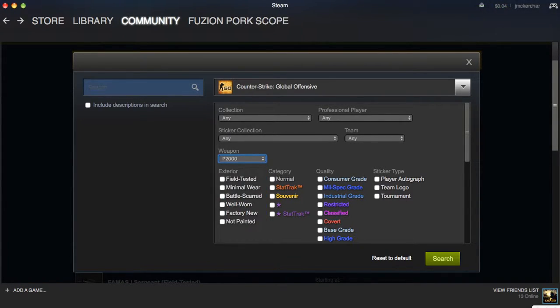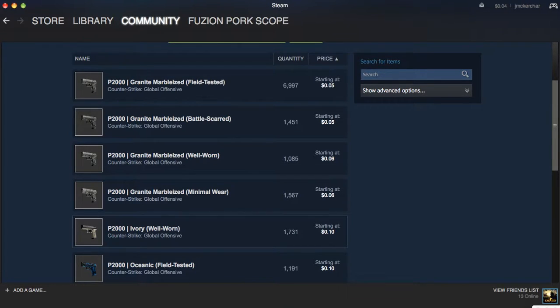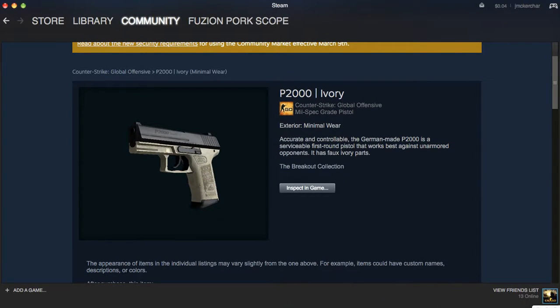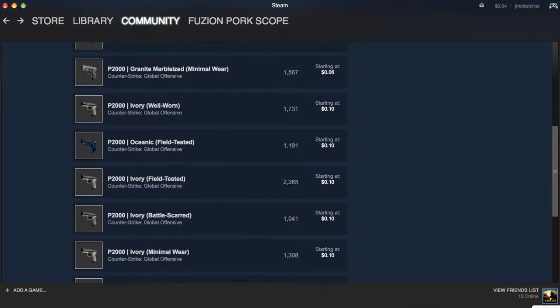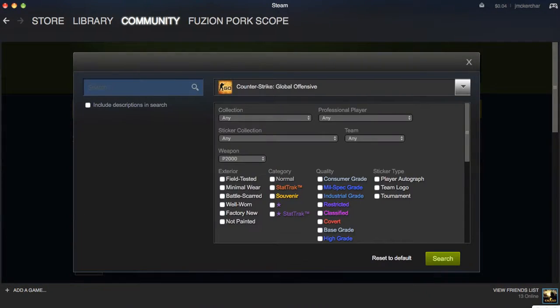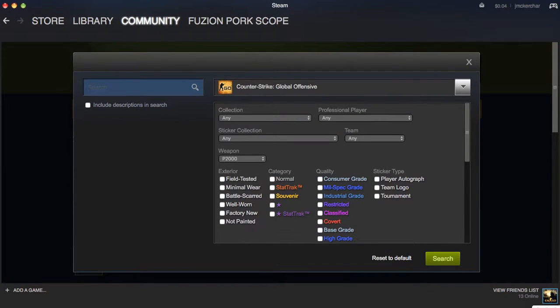Right here, P2000 — Fusion Jacks is also trading me one of these. It's the Ivory minimal wear, right here, and it's only 10 cents. To me that looks really classy, really nice, and clean. I'd really recommend picking up one of these. If you have a bit more budget, the factory new is 20 cents.